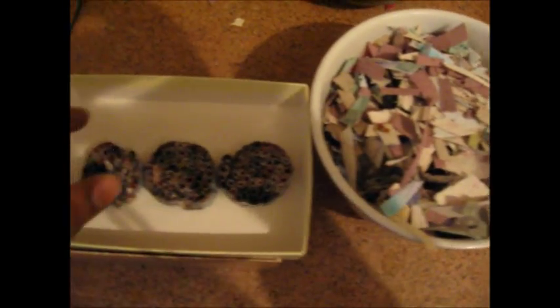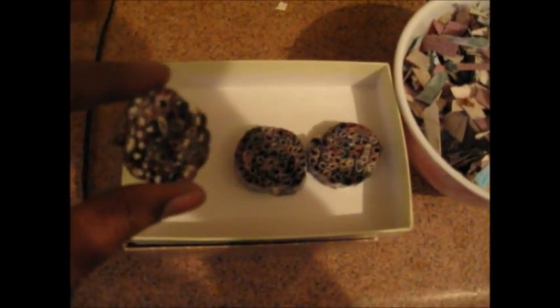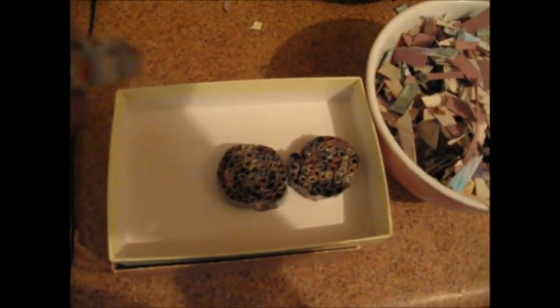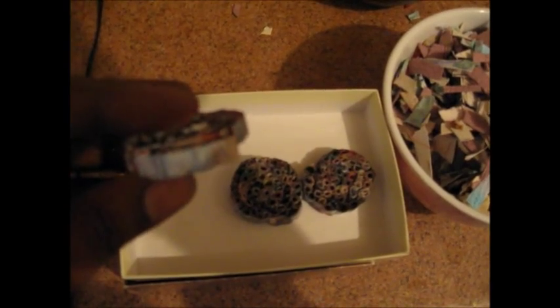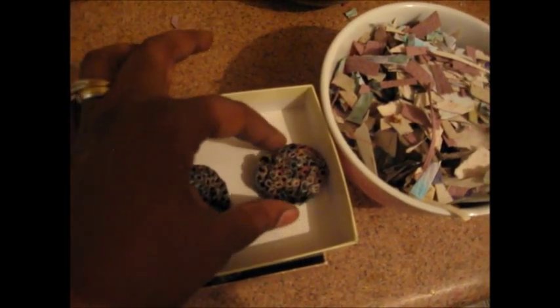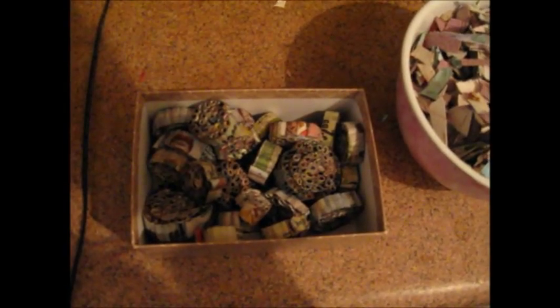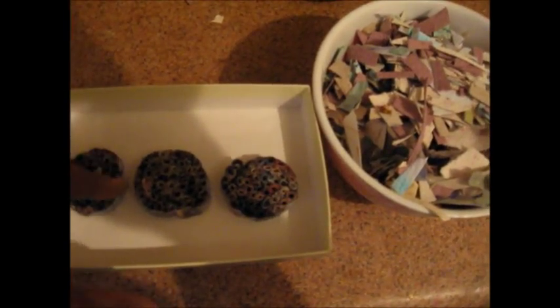These are some old — I'm gonna call them honeycomb chips. They're made out of paper. They're basically maybe a little wider than a quarter of an inch, some smaller, some wider. They're all made out of paper. If anyone wants to know how I made these, just drop a comment and I will show you how. I have a whole box of these.